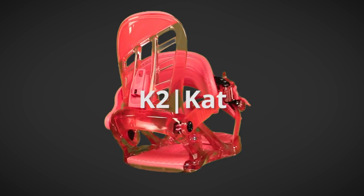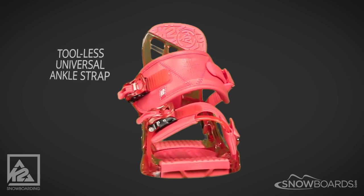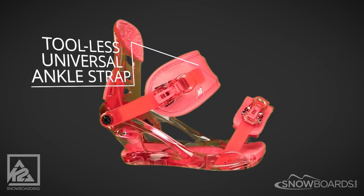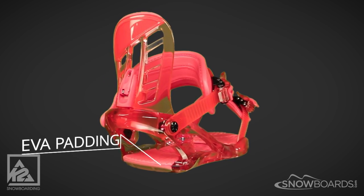The K2 Cat binding is for the parent who's looking for adult quality and performance in a girl-sized binding. Its tool-less universal ankle strap makes getting in and out a breeze. The EVA padding under the toe and heel provide comfort and absorb shock.